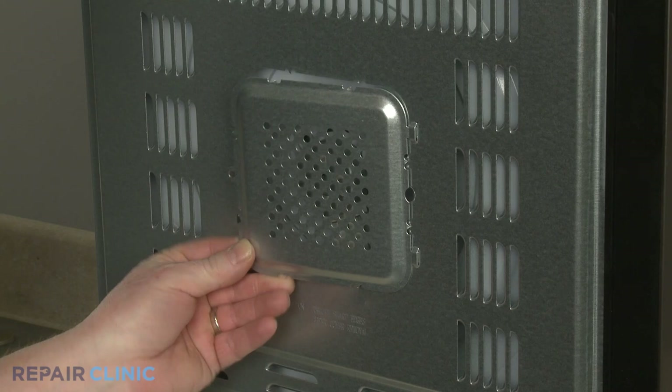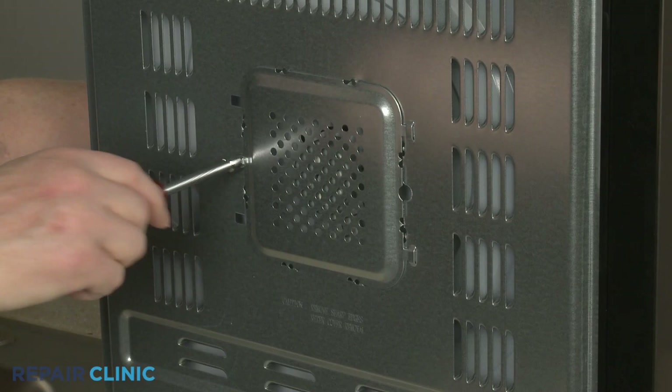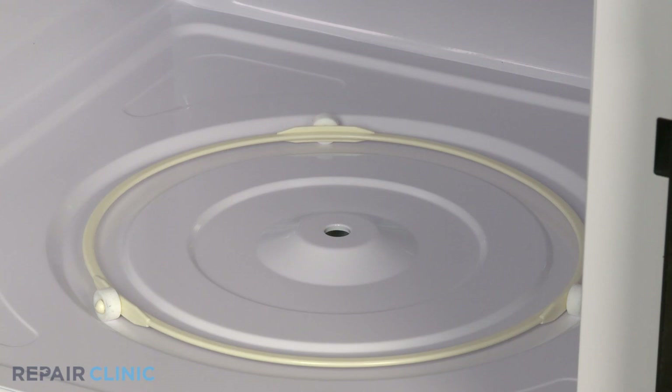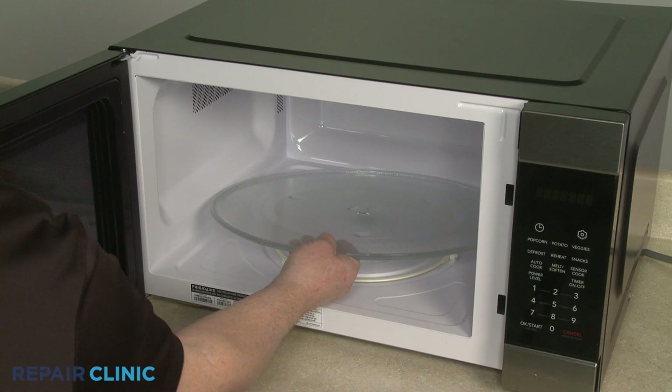Reinstall the access panel by inserting the tabs into the slots, then use the new self-tapping sheet metal screw to secure the opposite side of the panel. Return the microwave to its upright position. Re-position the turntable coupler on the motor shaft and push down, then re-position the glass tray on the coupler.